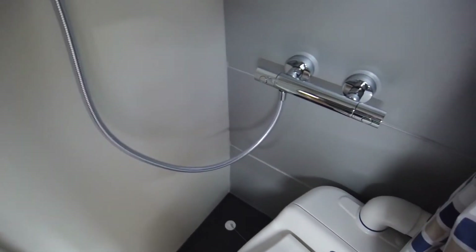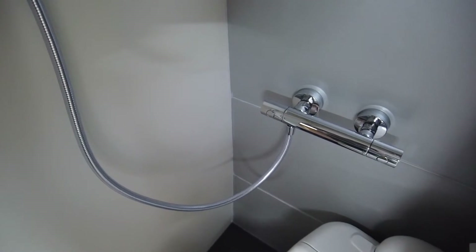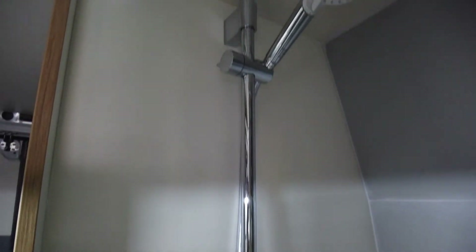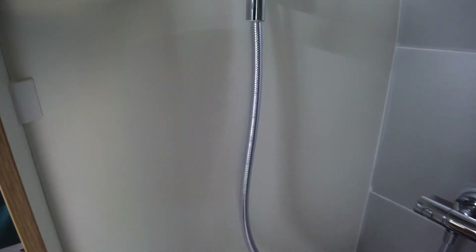Now the bathroom — hot and cold as well. Very comfortable shower. Drainage — I have two drains, one here and one on the bottom.